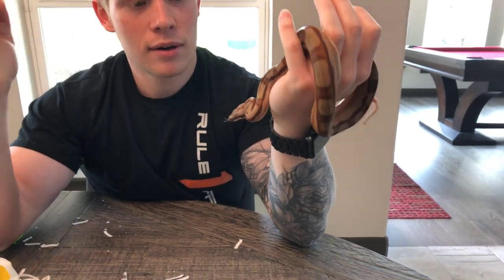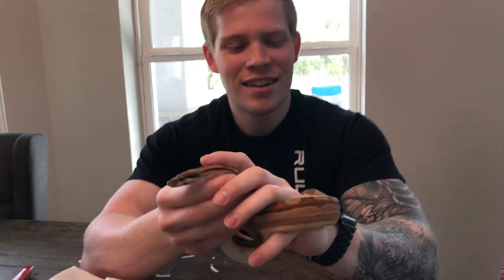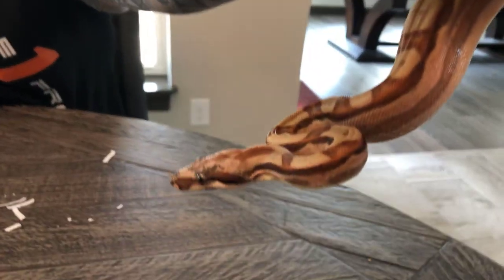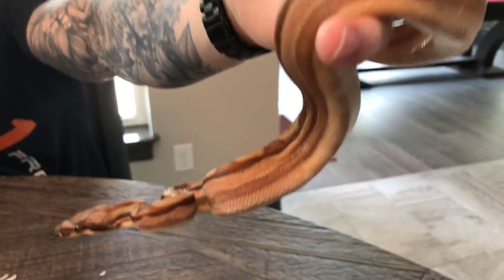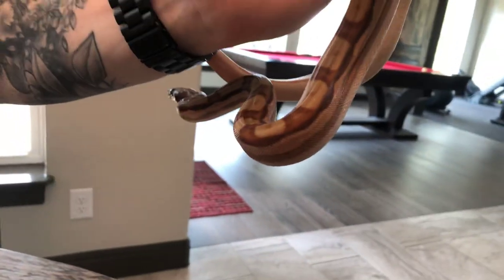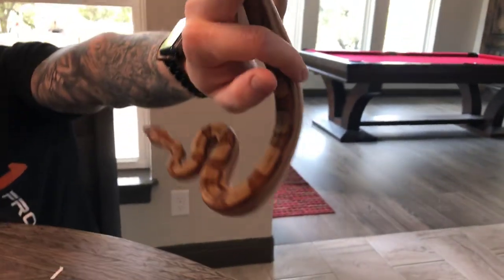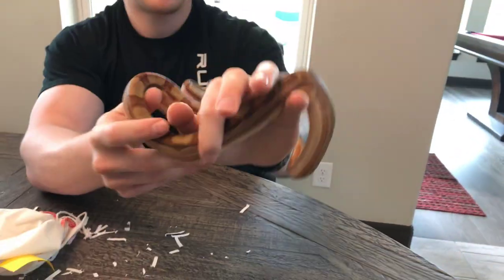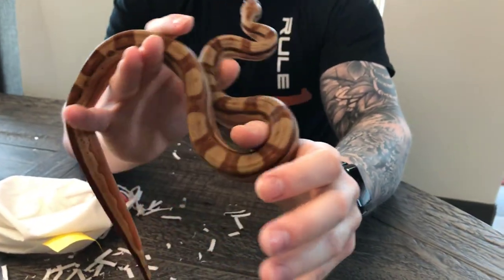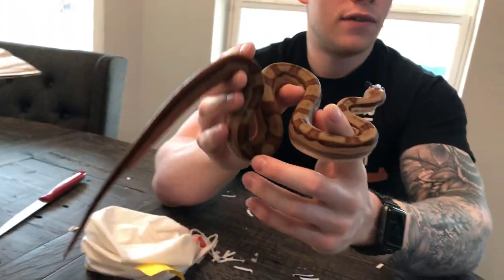Yeah guys, this is Rhaegar. I didn't get bit, so that's good news. He's beautiful. He is going to be bred to my albino — hopefully he'll be big enough by the end of the year; he'll be about 17 months old. Because she's almost 7 foot, so he's going to have to put on some serious size. But we're about to take him upstairs and feed him.